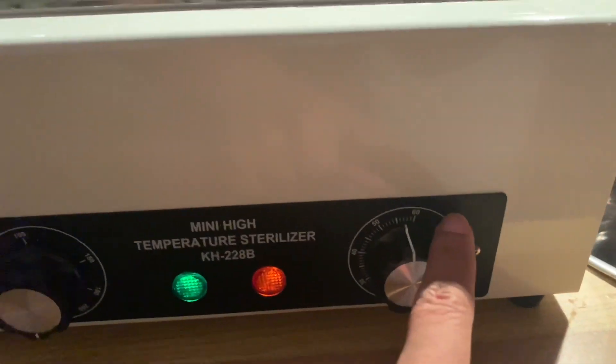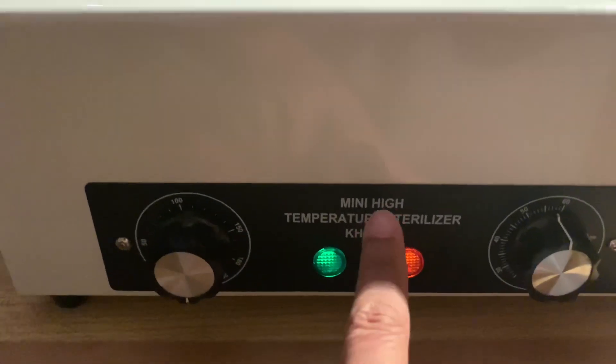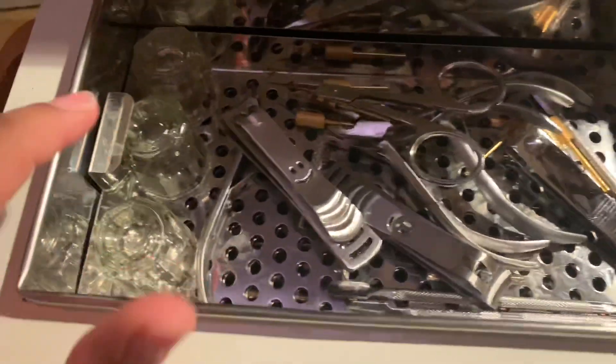So this is what I use. It goes up to 60 minutes. I'm setting it up — I always set it up fully. It's a mini high temperature sterilizer and I have it set all the way. I think it's 220 Celsius. So I set it all the way, put it all the way hot, and I put my tools in there.